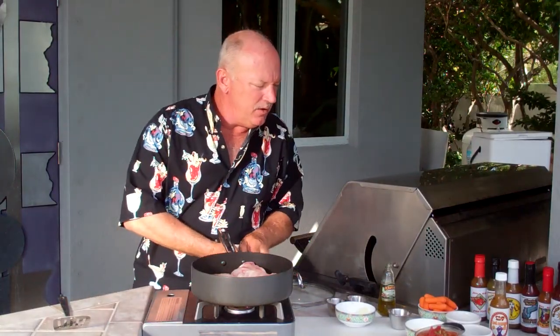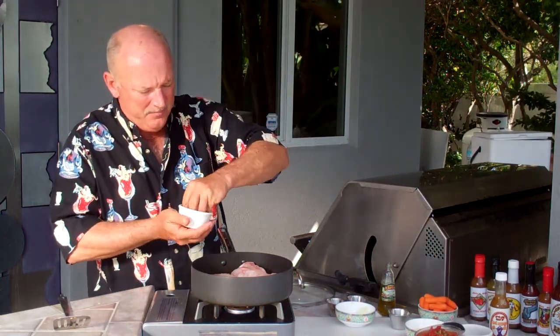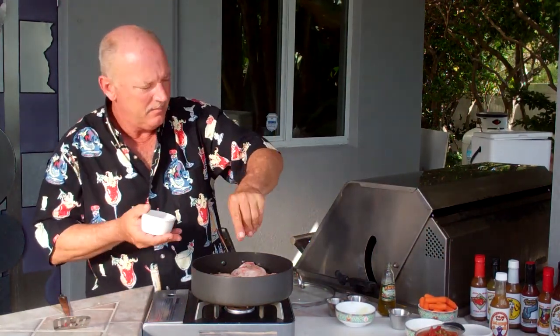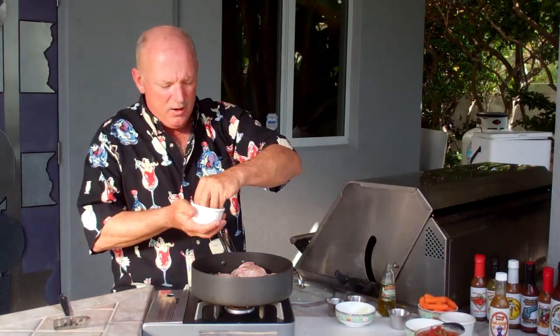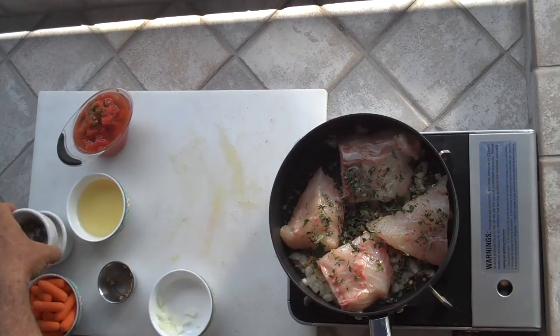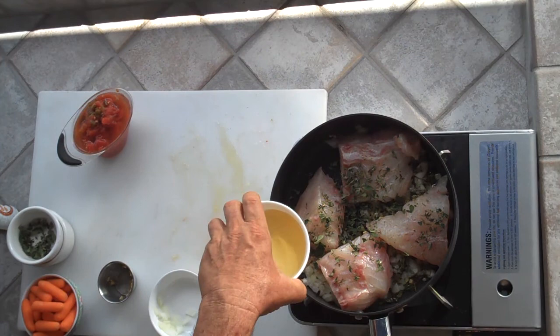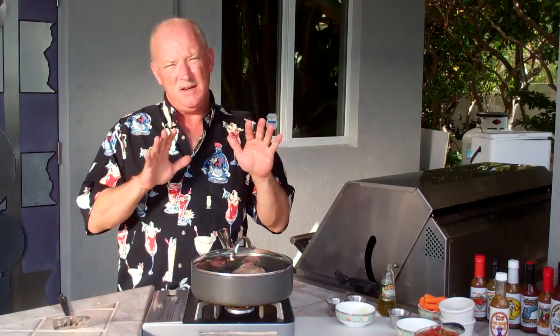Next we're going to add the thyme, add the oregano, and add the quarter cup of lime juice. Then we're going to put a lid on it and let it sit for 10 minutes at a medium heat.